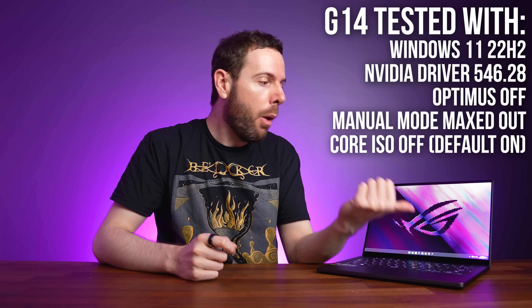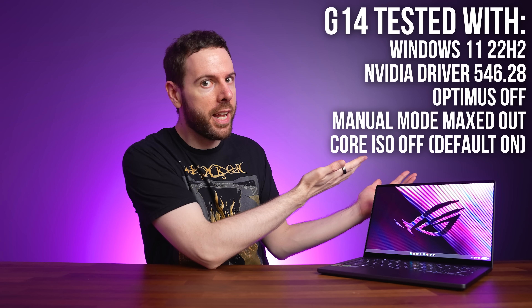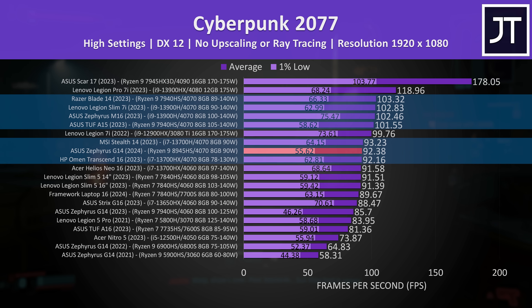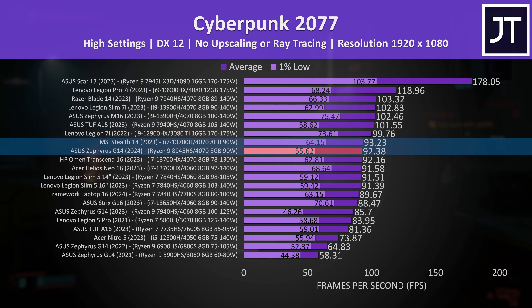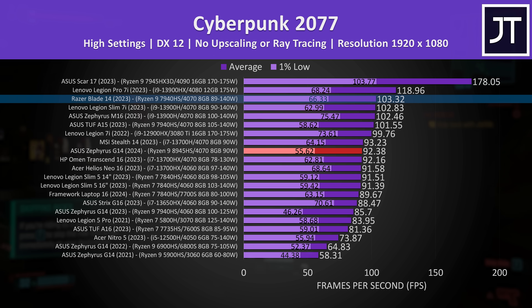Now let's find out how well the new G14 performs in games. Cyberpunk 2077 was tested with our own custom test run. At 1080p it's one of the lowest results from an RTX 4070 laptop, basically matching MSI's similarly sized Stealth 14 from last year. Razer's Blade 14 with the same GPU was 12% ahead though.